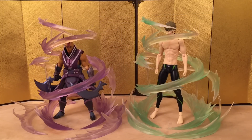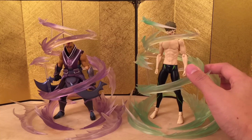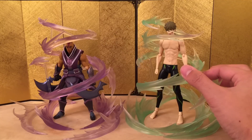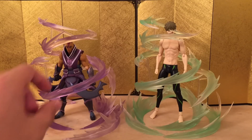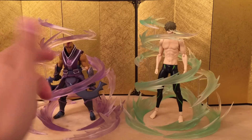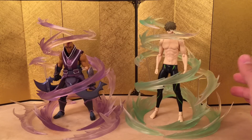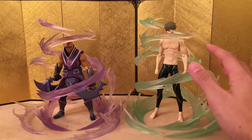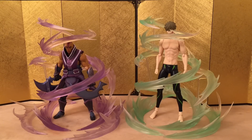Alright, first off we have Anti-Mage from Dota 2 and Makoto, both made by Figma, so you can get a quick estimation of how big these things are. Personally it looks pretty good, though it feels a little compact in there — it doesn't look bad but I feel like this could be a little bit bigger. It's kind of hard to put Anti-Mage in because of the blade, but that's a character-specific issue. I should have gotten the Figma Dota 2 Windrunner — it would have looked really nice — but I didn't want to drop $90 on her.